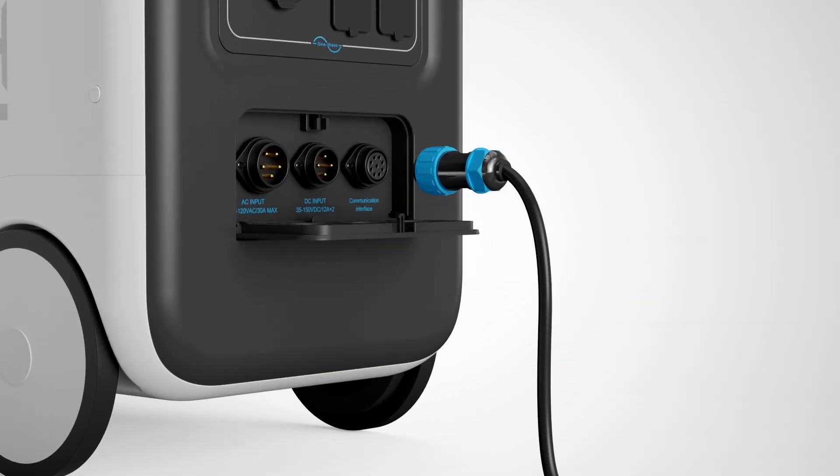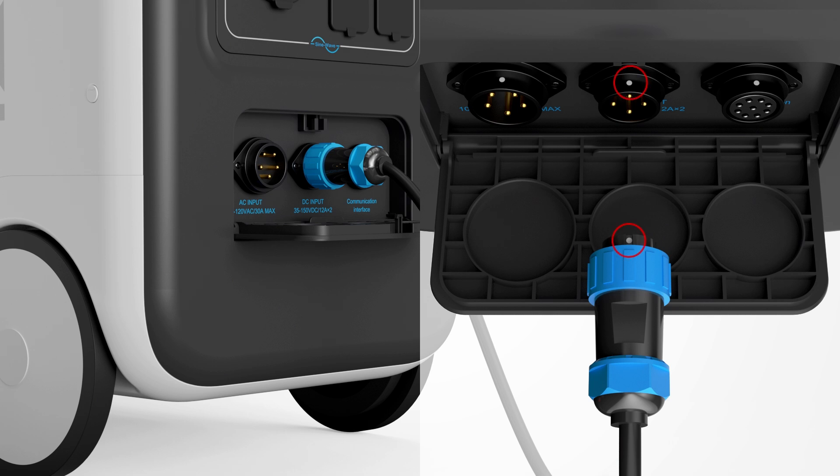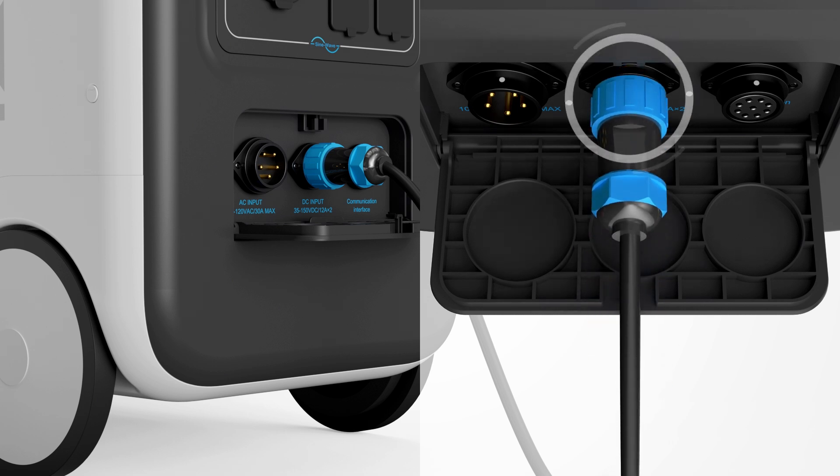Plug the aviation connector into the DC input port on the EP500 Pro. Make sure the white mark on the connector faces up, and twist the cap clockwise until it's tight.